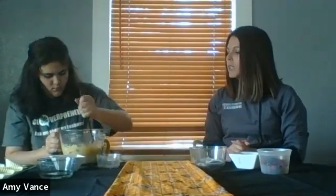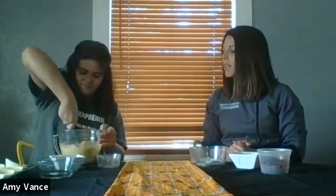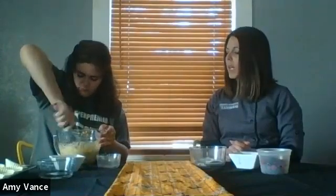Selma's mixing this up really well. How's it going, Selma? Good. Getting a nice arm workout? Yeah. Make sure you get all the flour from the bottom — we've got to make sure we get all the flour from the bottom.